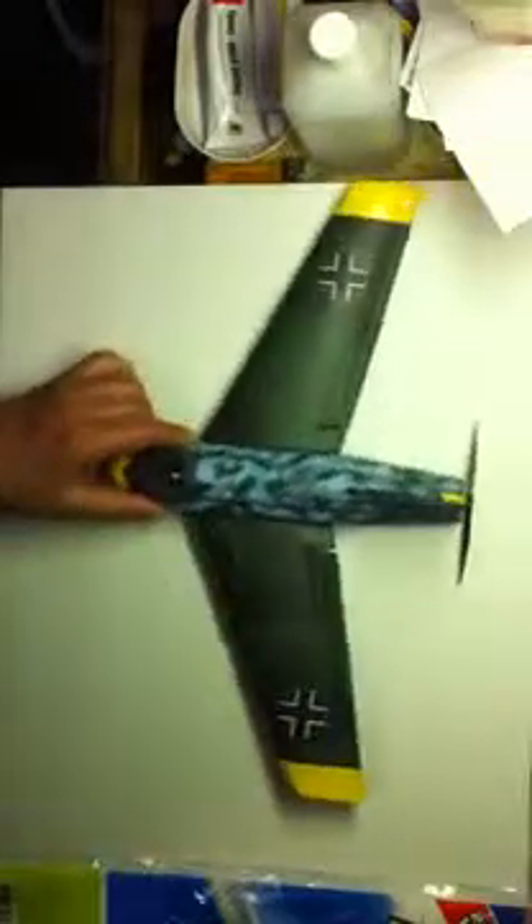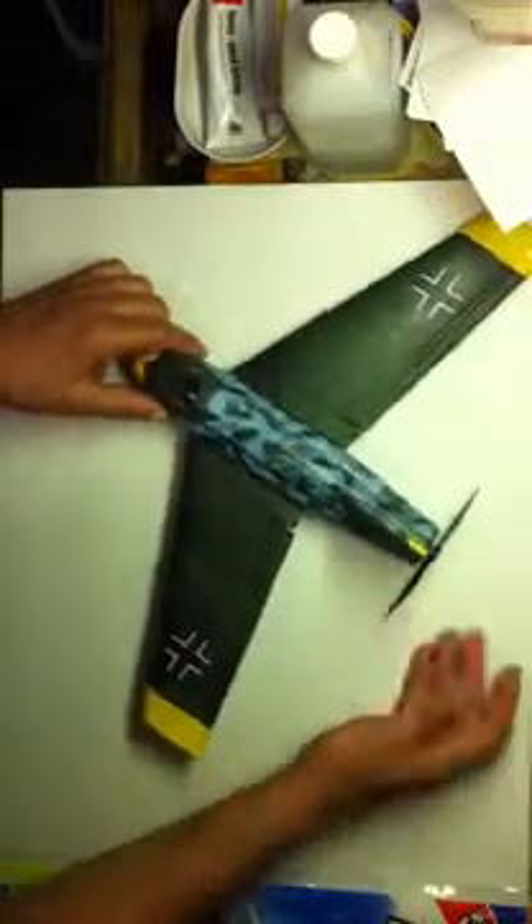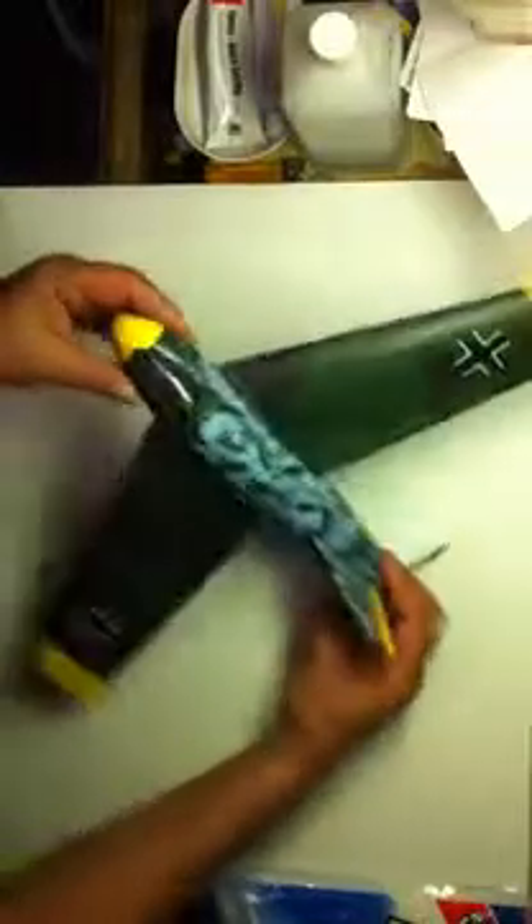The plane weighs in about 110 grams. And of course the motor puts out about 100 grams of thrust, so it's a good thrust to weight ratio. There's also a little scale pile here, you can see them up front. And I'll give you a couple views here.